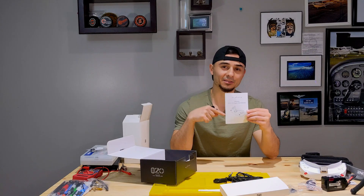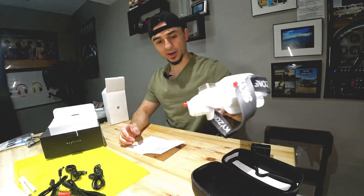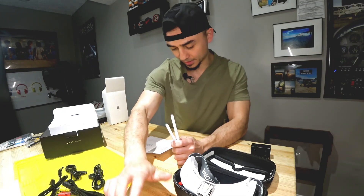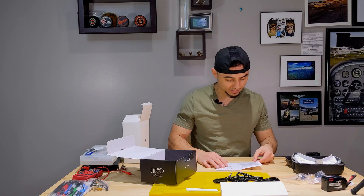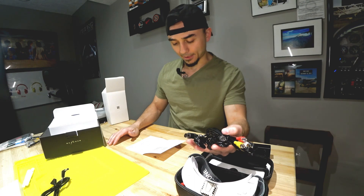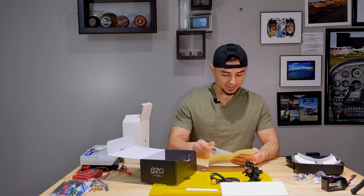I couldn't find the manual online so I'm going to take pictures of each page and add them at the end of this video so there's an easy online record. Opening the first page we have the specs, channels, packages, and what's included. You get one pair of goggles, the zipper case, two main antennas — the patch and the omni — plus two additional antennas, the foam sponge with velcro, and several cables: a power cable, head tracker cable, video and audio cable, JR and Futaba style connectors, and the battery power jack.